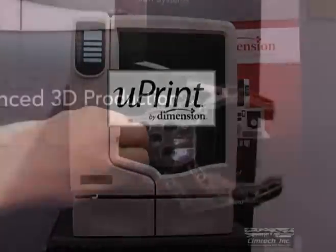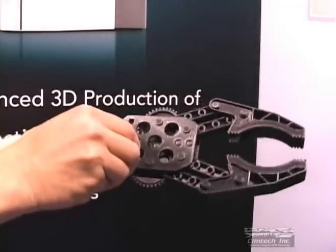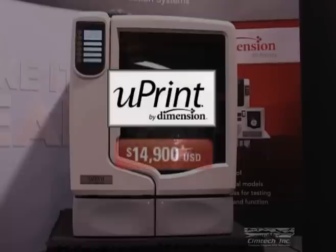The U-Print is plug-and-play. No programming experience or lengthy training is required. The U-Print will quickly and easily print conceptual models and functional prototypes, all for a price far less than you'd expect.